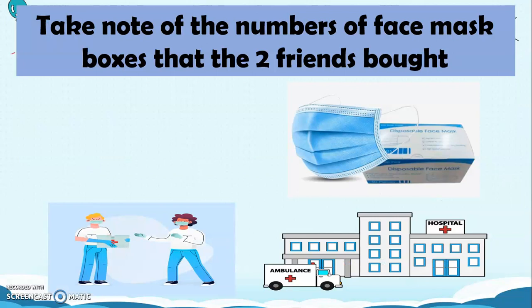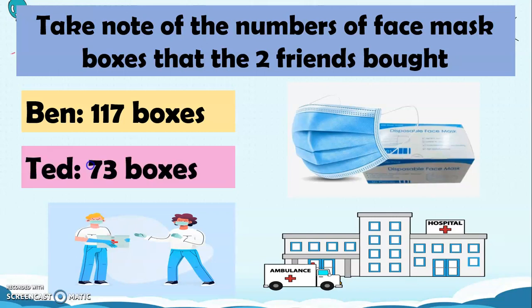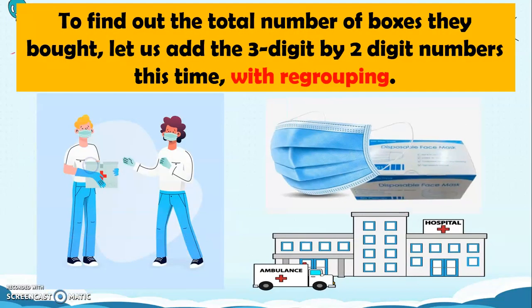Take note of the numbers of face mask boxes that the two friends bought. Ben bought 117 boxes and Ted bought 73 boxes. To find out the total number of boxes they bought, let us add the 3-digit by 2-digit numbers, this time with regrouping.